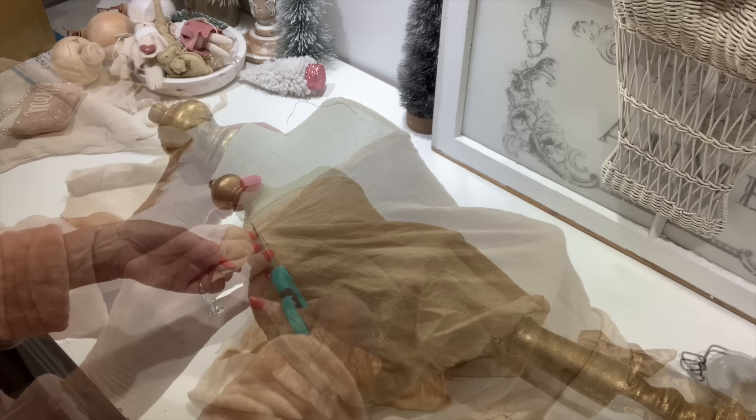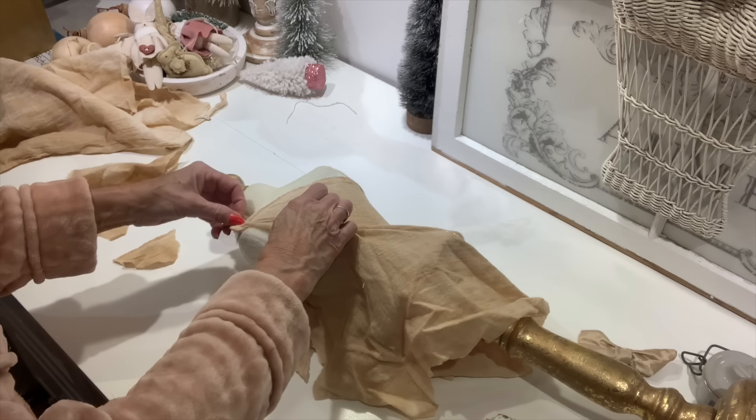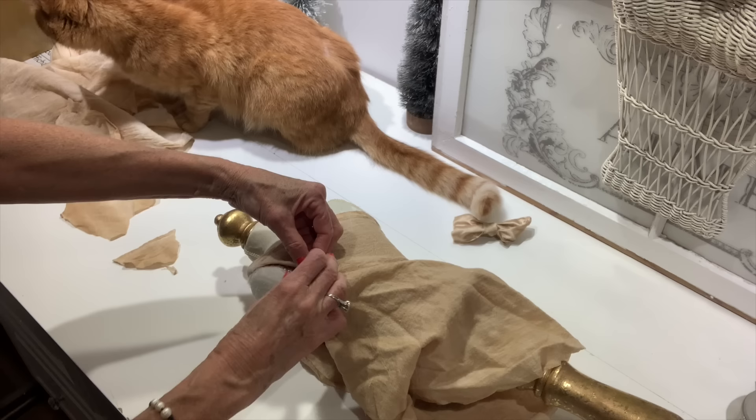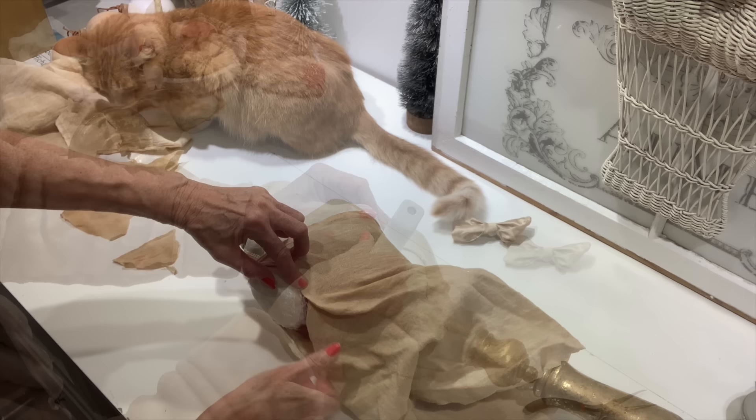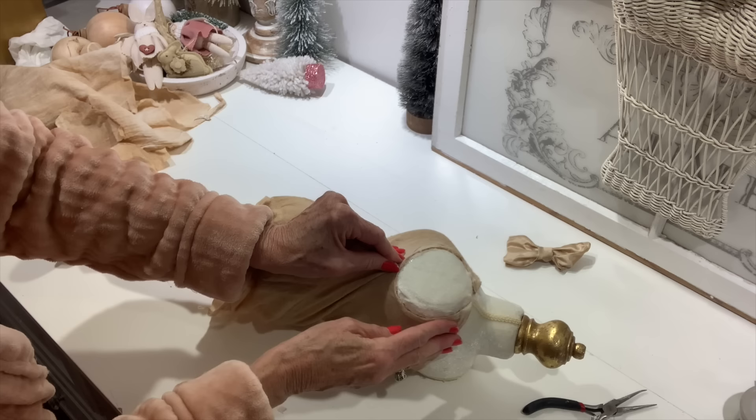Once I got to the arms, I just kind of trimmed them down, got some excess fabric off, and then I'm going to fold up the edges around the arms just to give them a smooth edge. Once I get them the way I want them, I'm just going to use some hot glue and tack those around each arm. This fabric was very user-friendly to work with because it had enough stretch to it that it smoothed out really well. Once I got both arms done and tacked it down with some glue, the arms are done.